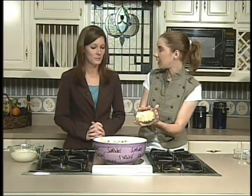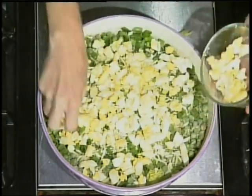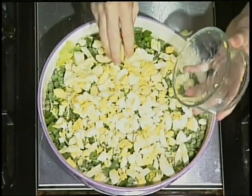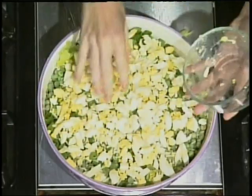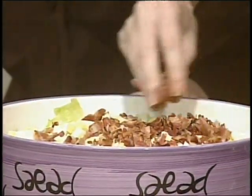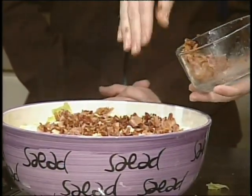Next, this is a half dozen eggs — boiled and chopped. I do a soft boil on mine. If you overcook your eggs, they turn green, so try not to overcook them because nothing's uglier than green eggs — unless you have ham to go with it. We have bacon. Close enough — same animal. Pig is pig.